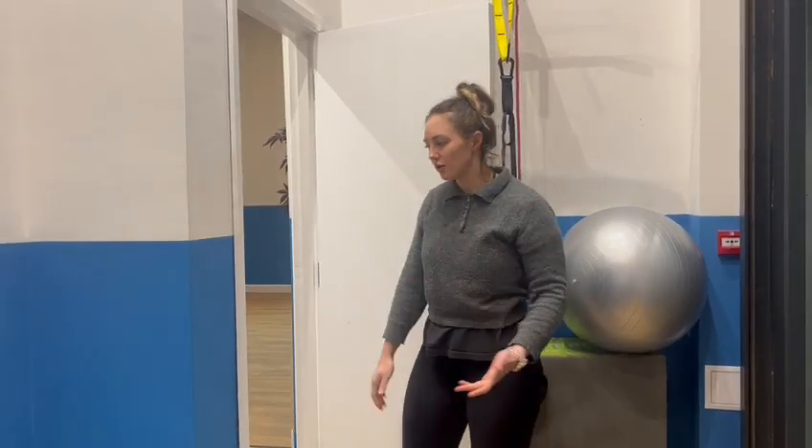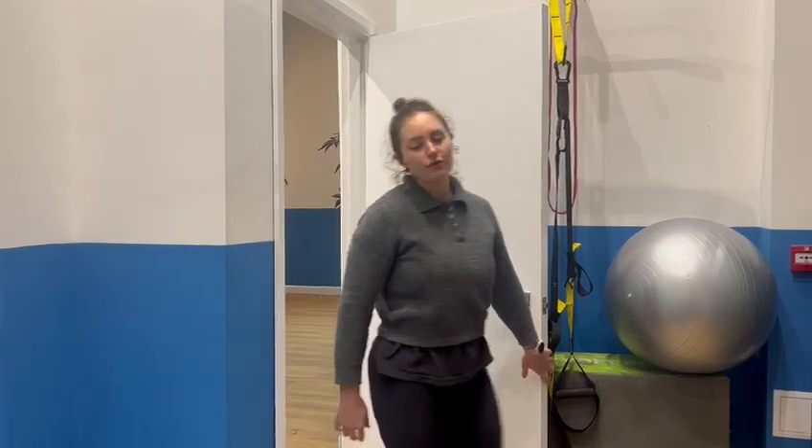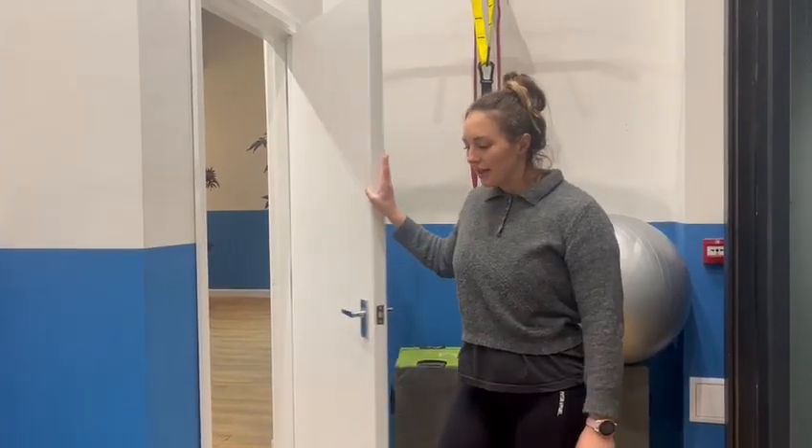And then obviously for the other side you'll just come round and place the other side of the door frame. And that's it for this video. See you in the next one.